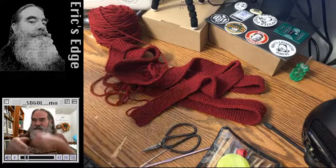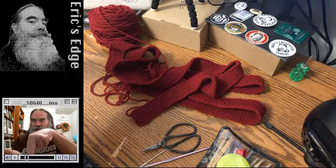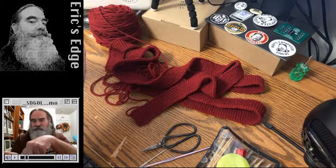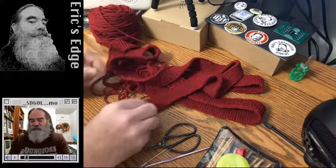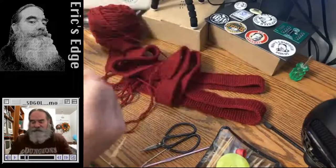Modern garters are a piece of elastic with fabric hanging off the edge. The fabric doesn't really serve any purpose in modern garters — they could just do an elastic band and be done with it. The reason why the fabric is there is because they used to be tassels that hung down from the fold in the knot.